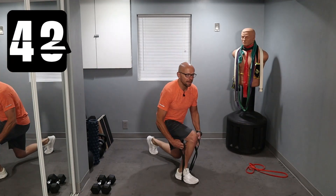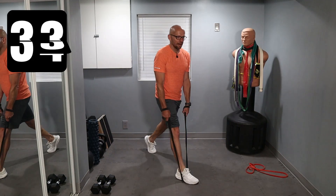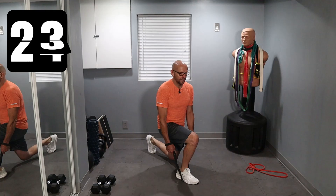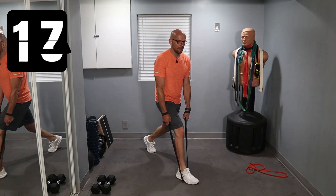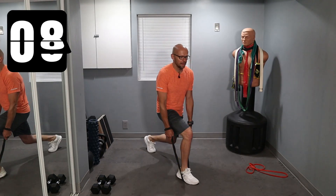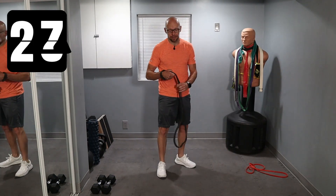Down and get a little bit of resistance from the band. If you need more resistance, you can choke up on the band like this. Remember we're doing 45 seconds and then we're going to switch legs. We've got 30 second rest intervals. All the way down and up. And obviously for the next set, we're going to switch legs.